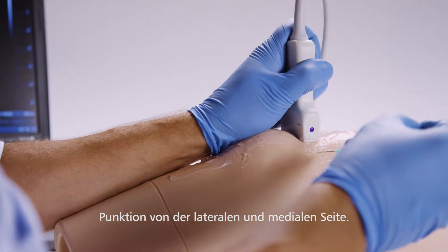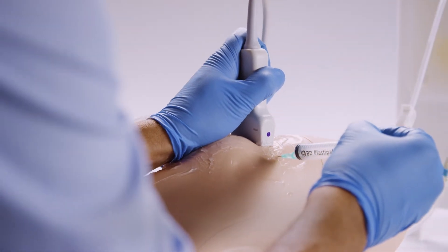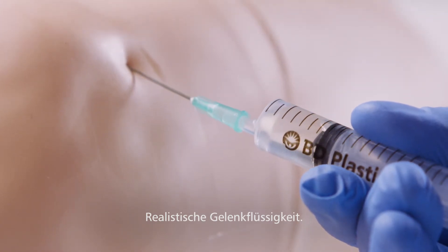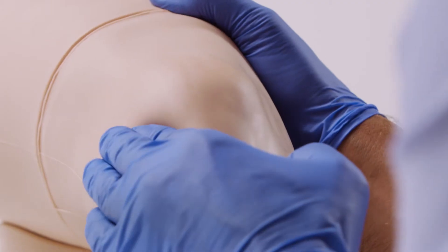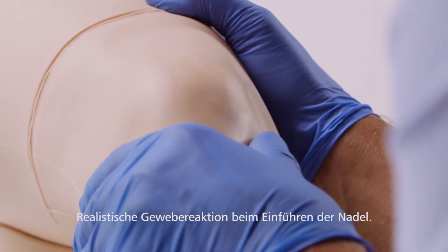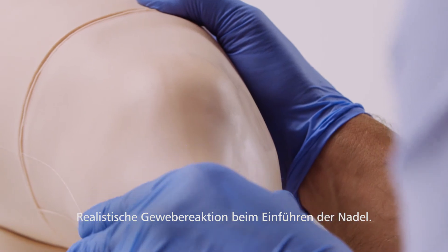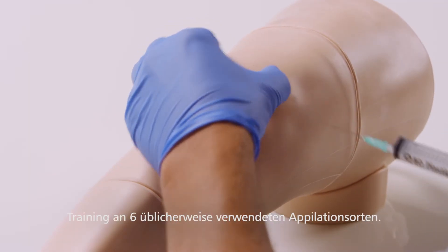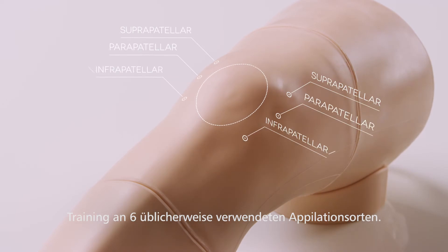Aspiration can be performed from both the lateral and medial aspects. The synovial fluid removed has a realistic color and consistency. The model has synthetic skin, muscle, and fat layers for a realistic tissue response when performing an injection. Aspiration and joint injections can be practiced across the six most commonly used sites on the knee.